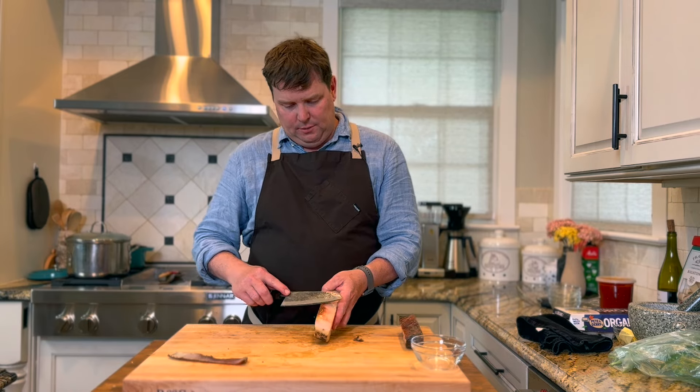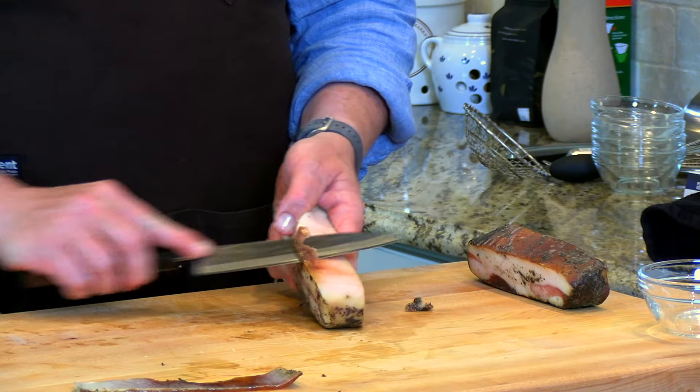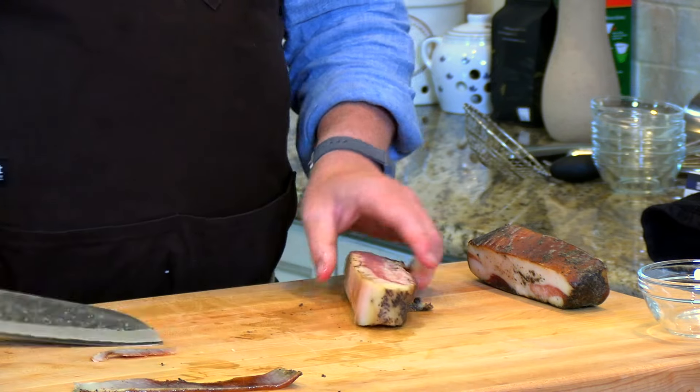And there it is. By the way, you can save this skin and throw it in a pot of beans — same as a ham hock. It'll add a nice porky unctuousness to a pot of beans or a stock. I've got a little bit left here, no problem.